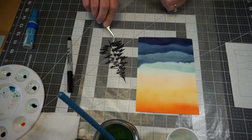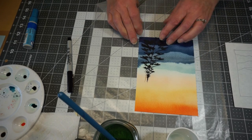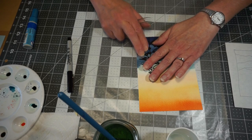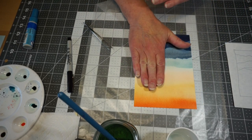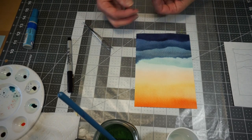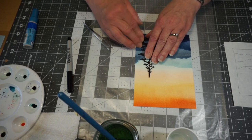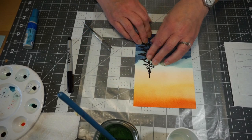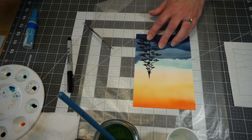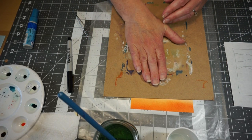I like to have tweezers on hand — it just helps me pick things up. I'm just going to position my tree off to the right side of my watercolor landscape and press it down in place, just holding it there for a little bit. It's not sticking very well, so let's try that again — it just needs to set up just a little bit. I'm going to set our board over the top of it, just enough to hold it in place for a little bit.